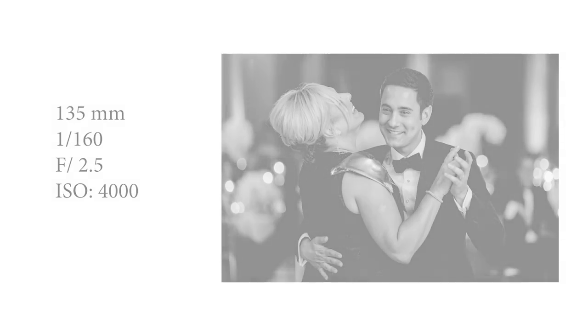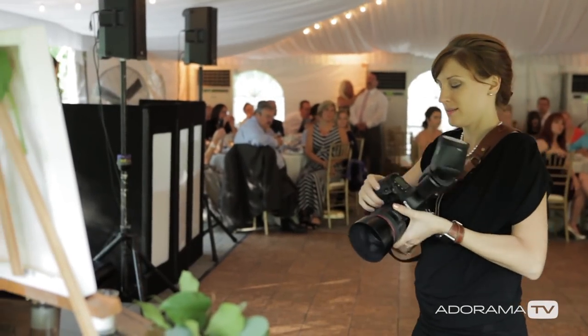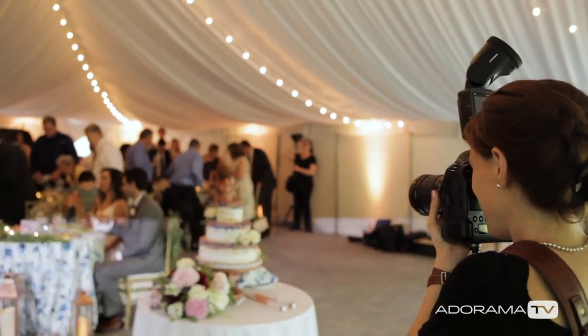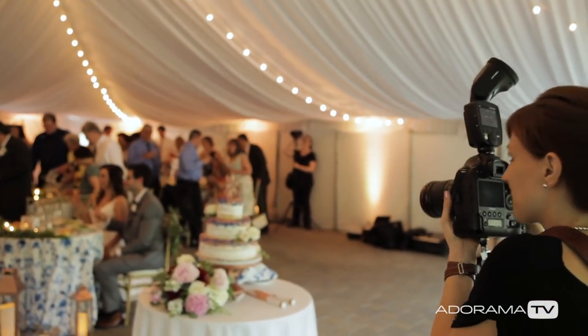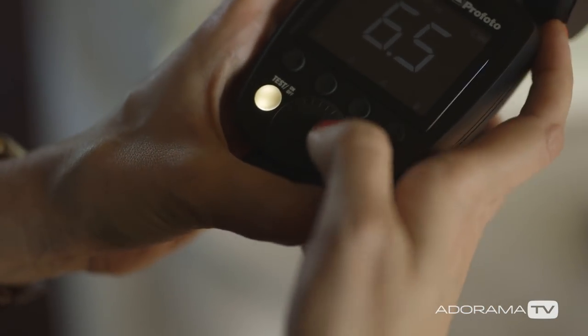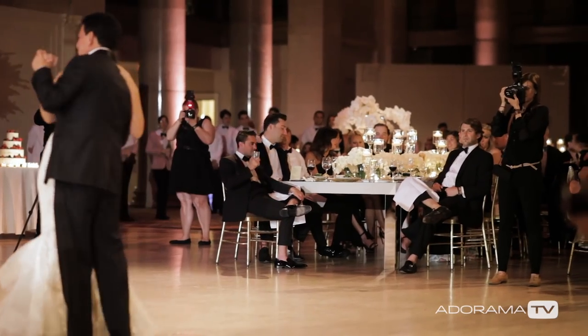Number three, you can use TTL, but you'll likely have to exposure compensate. I typically shoot on TTL for bouncing my flash at receptions, but I bump up the power by plus one, maybe a little bit more, maybe a little bit less, just depending on how big the room is and how much power I need.